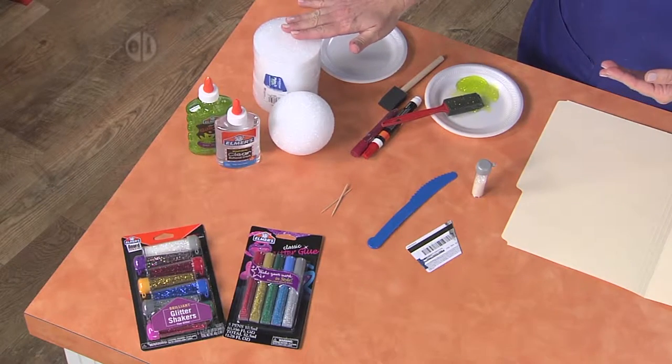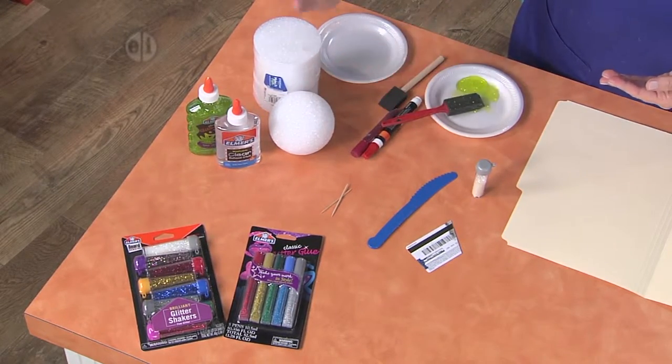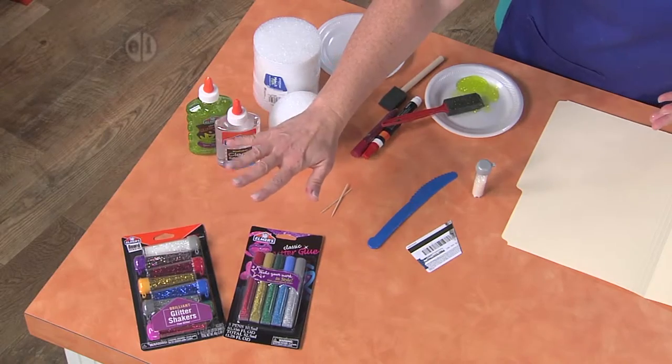You'll need some four inch round styrofoam pieces and a four inch ball. You're going to need some clear gel glue and some glitter glue. Loose glitter is a lot of fun but optional.